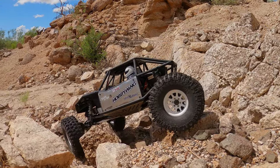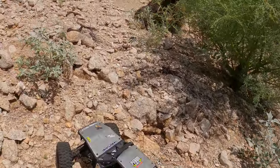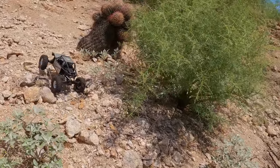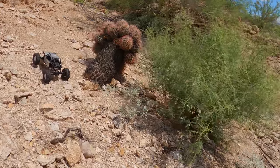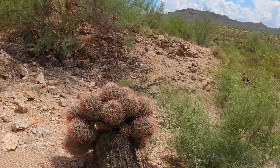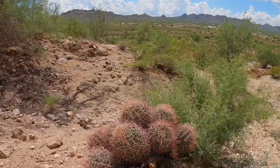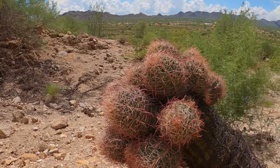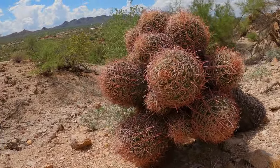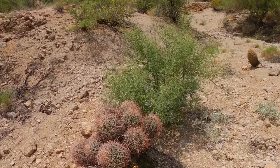Speaking of cactus — look at this absolute freak. I have never seen anything quite like this. Something must have happened to its top during growth; it got topped and busted off and there are close to 15 heads growing out of it. I've seen stuff with a couple of heads but nothing quite like this mutant. I'm going to keep that one in mind and check back on it periodically.